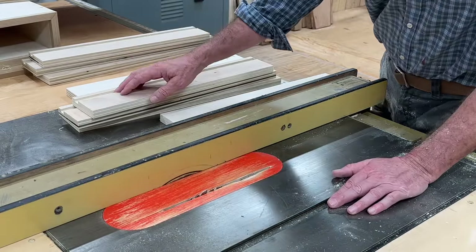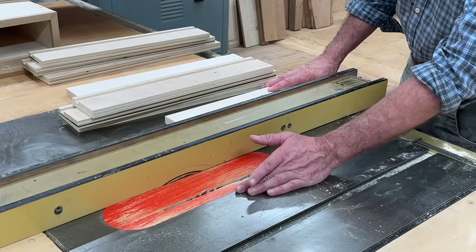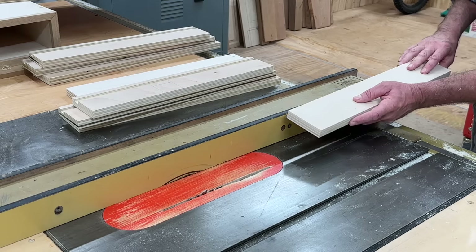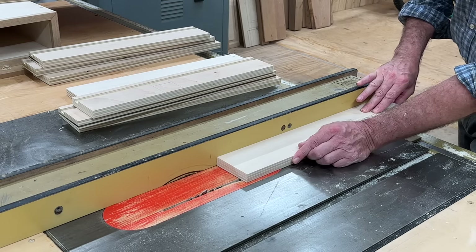Now that I have the groove cut in the drawer fronts and sides, I'll raise the blade — the fence stays exactly where it is — and the drawer backs get ripped to size.